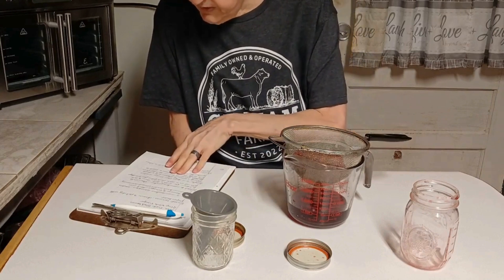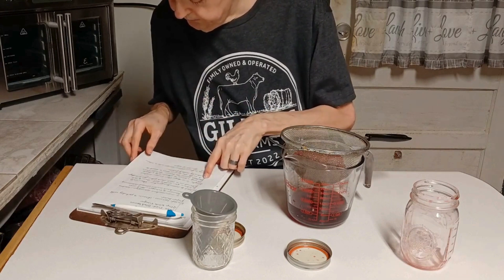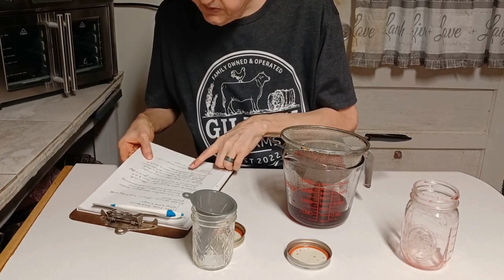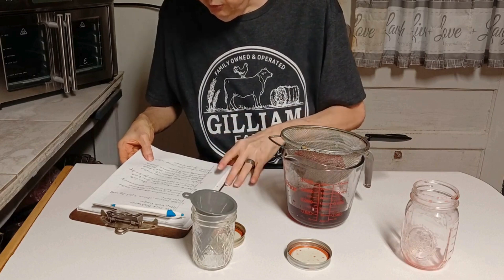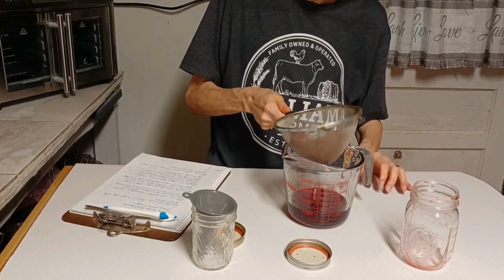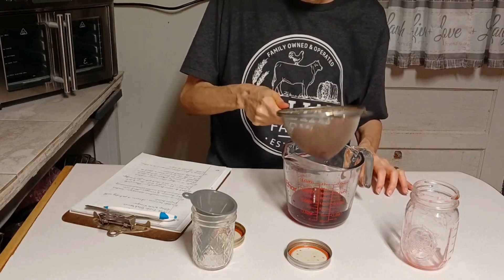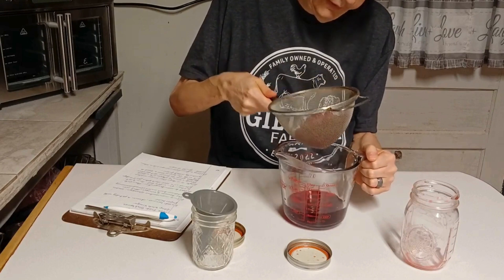Just do not press the berries — let the sieve sit with the berries over a bowl to gradually collect the juices. I'm just going to kind of shake that off because I don't think much more is going to come out. But it's got a beautiful color, y'all.